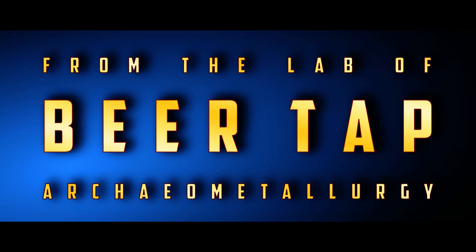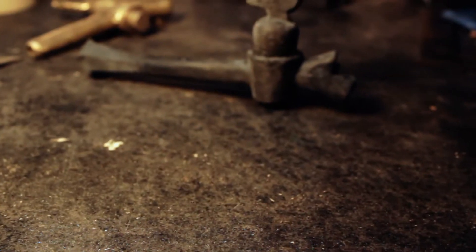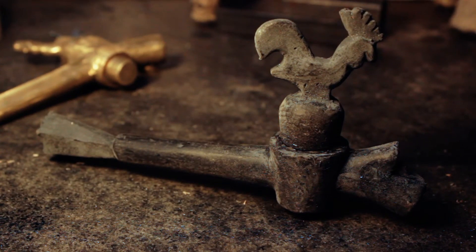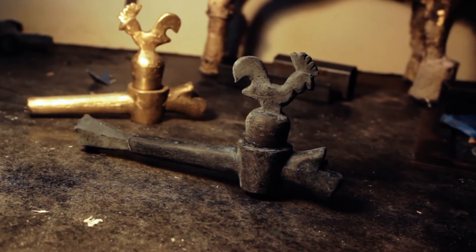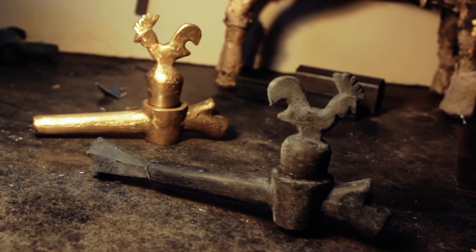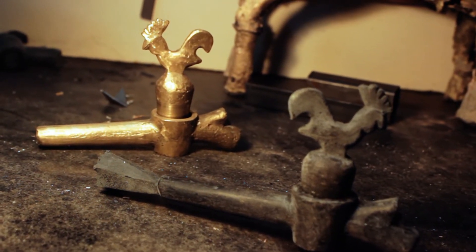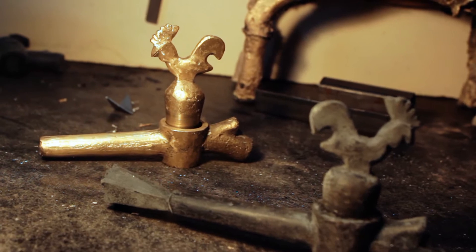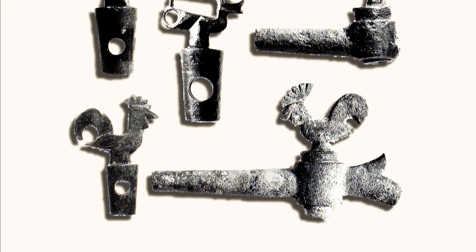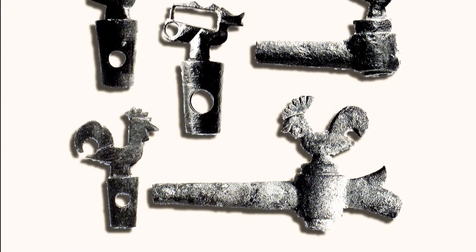A beer tap from the early 1400s. Some time ago I was asked by a brewer to make a typical 15th century beer tap for him, so he could use it for his living history brewery. Reason enough for me not only to make a tap, but also to delve deeper into the history of tap making. Come along and join me on this journey to recreate the way a tap was made in late medieval times.